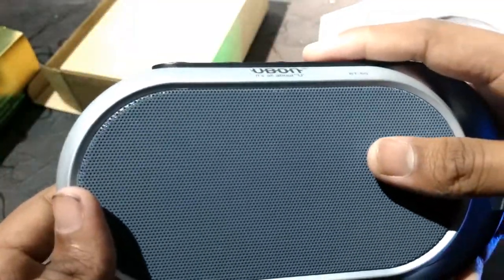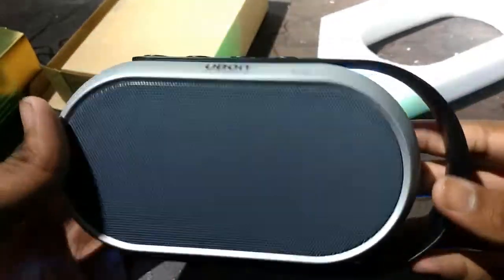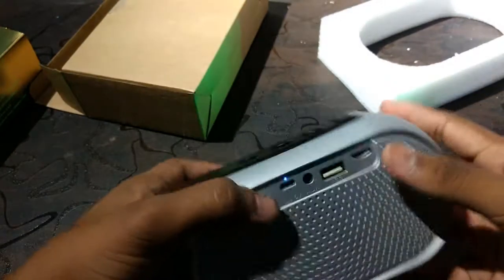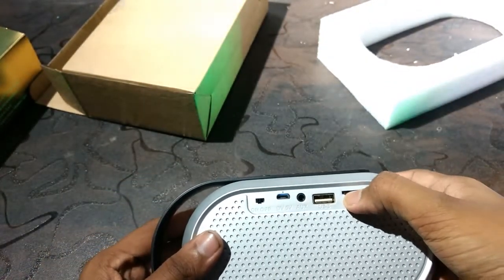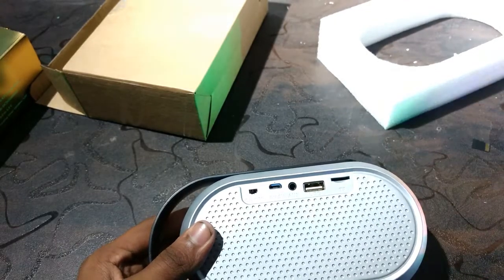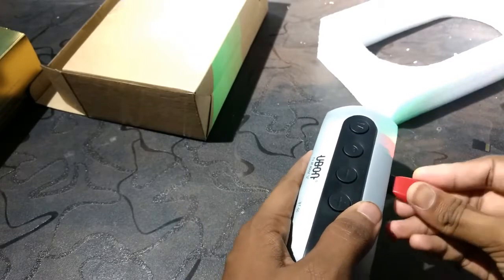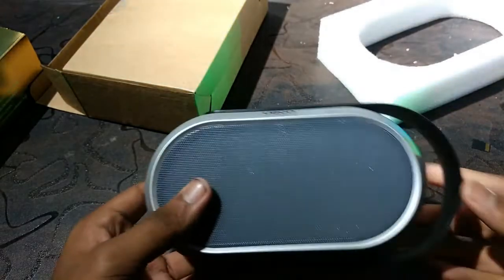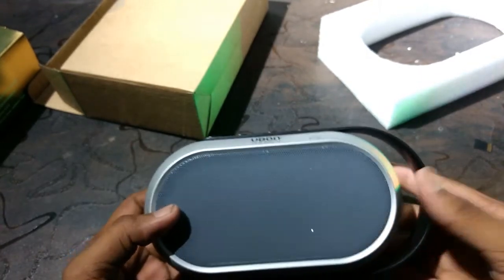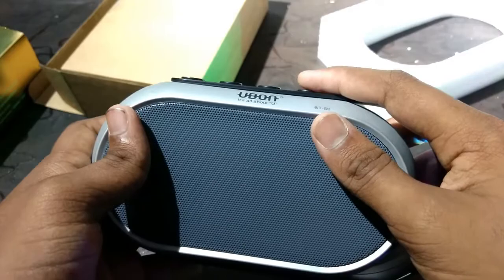Good sound. Let's check the USB. Bluetooth mode. There's the pen drive — let's plug it in. Play by USB drive. Let's plug it in and test it.